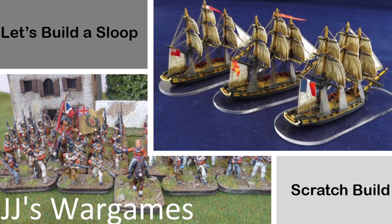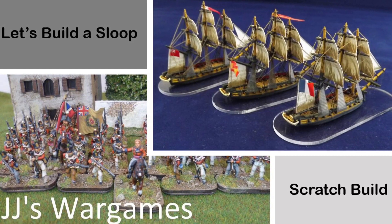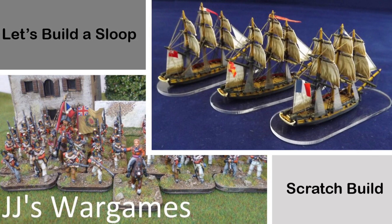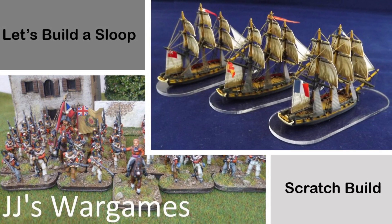Hi, I'm JJ and this is another tutorial looking at scratch building a flush deck ship-rig sloop using two of the Warlord Brig models.